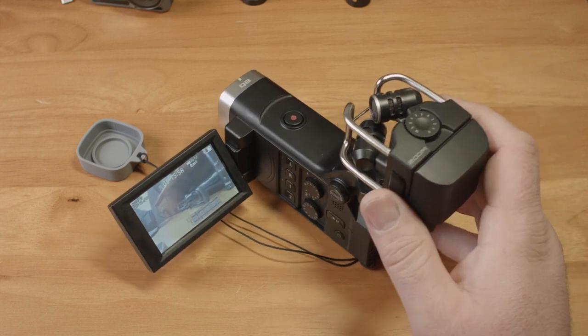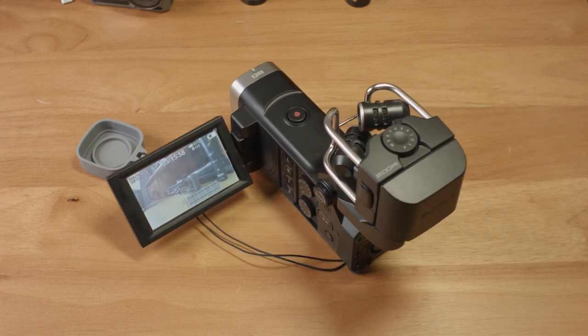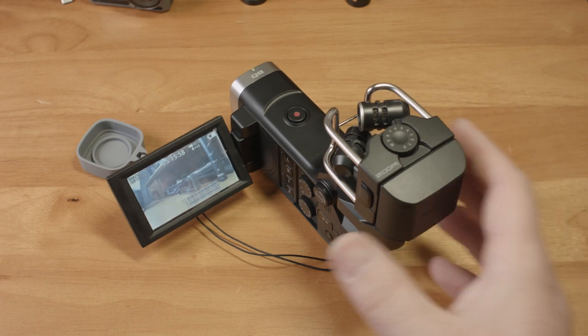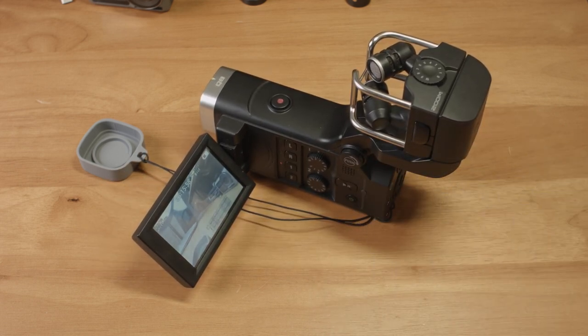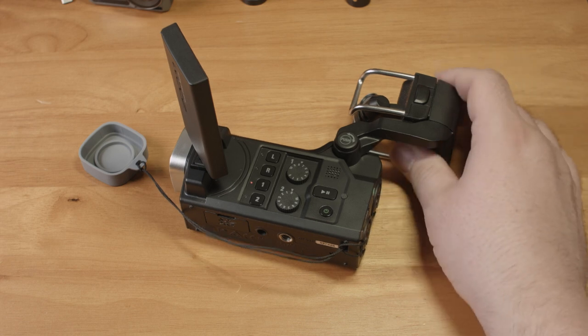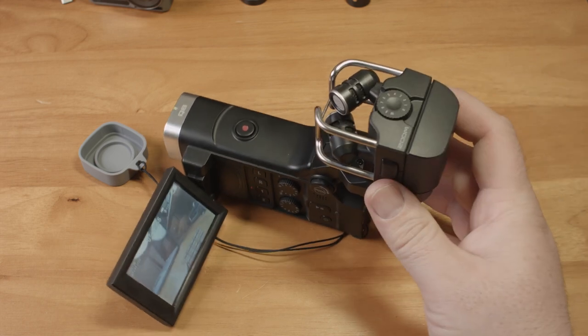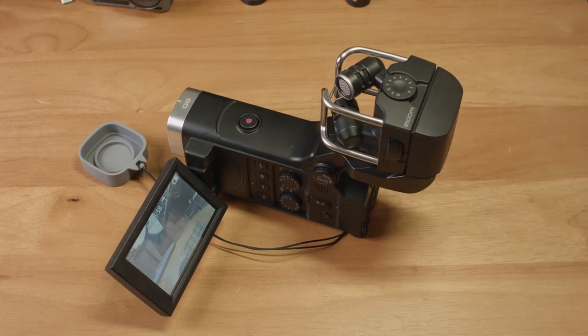Unfortunately, the video from this camera isn't good 1080. It's clear that the lion's share of the $400 price is going to audio, not video. And like many small sensor video cameras, the quality drops quickly as the light drops. And since you can't control a single aspect of exposure manually, you're stuck with whatever the camera gives you.